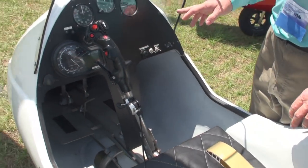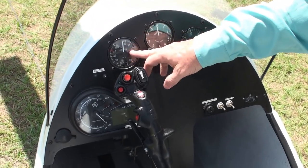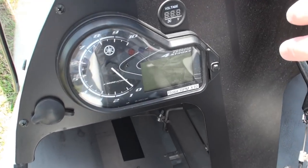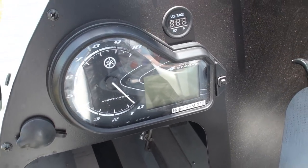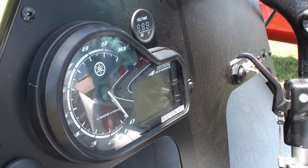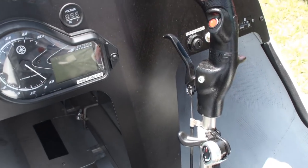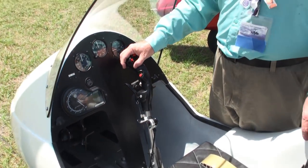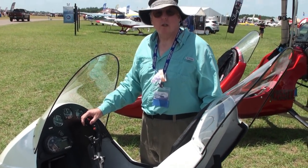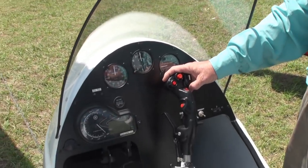The stock instrumentation includes a vertical speed indicator, altimeter, and airspeed indicator, along with an instrument console — the Yamaha engine console out of the snowmobile — which includes all of the engine monitoring and RPM. Something clever they do is hook the speed sensor up so the speedometer actually shows rotor RPM instead of ground speed.